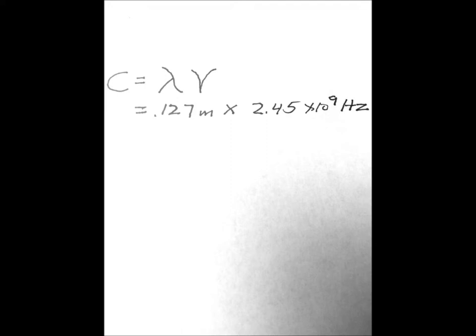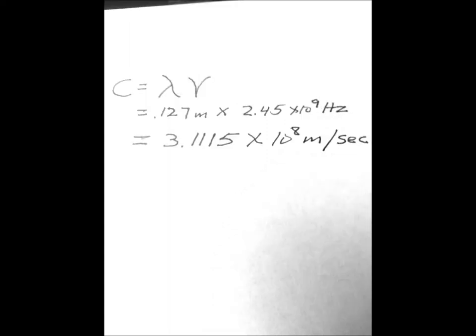Sometimes the label on the microwave gives the frequency in gigahertz, in which case you would have to multiply by one billion. All that is left is to multiply our calculated wavelength times the frequency on the label on the microwave oven. In this case we get a value of 3.1115 times 10 to the eighth meters per second. The working value for the speed of light is 3 times 10 to the eighth meters per second, so this has about a 3.7 percent error. That's pretty good.